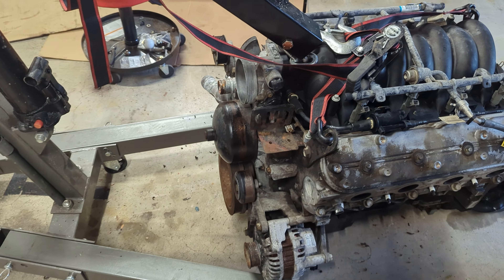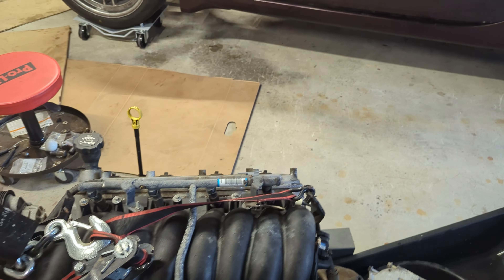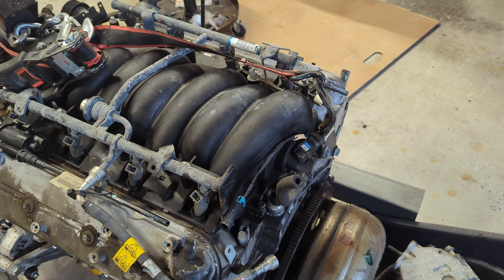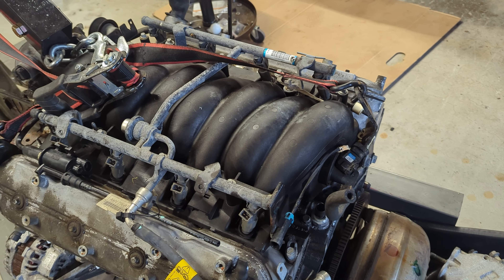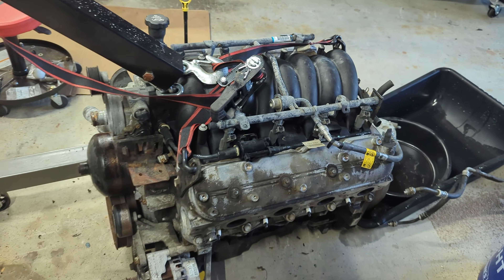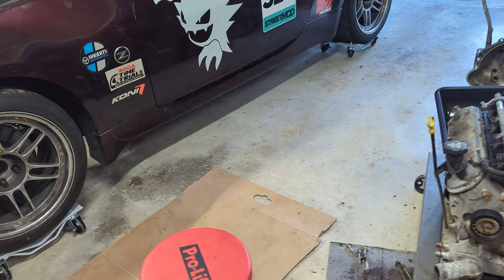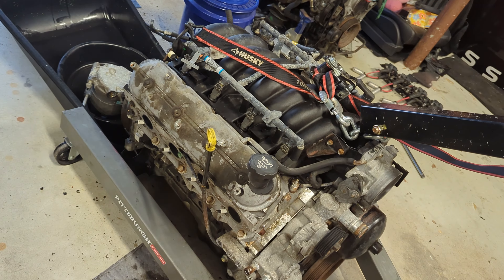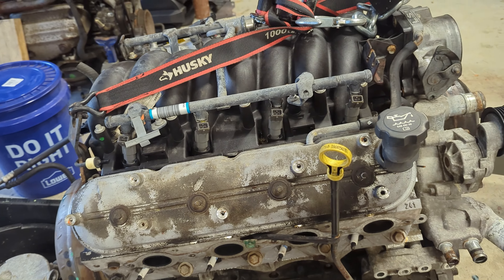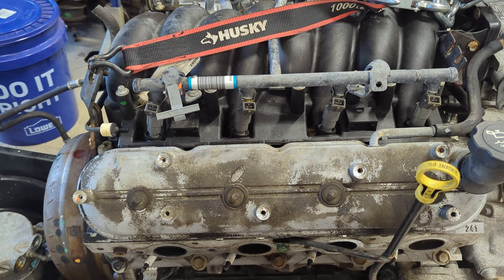Once we tear down the front I can change the front main seal, and I'll do the same for the back with the rear main seal. There's also a little barbell-shaped piece that from the factory is plastic — we're going to change that to aluminum. What that does is reroute the oil to the oil filter; without it, oil would just go straight through without being filtered.